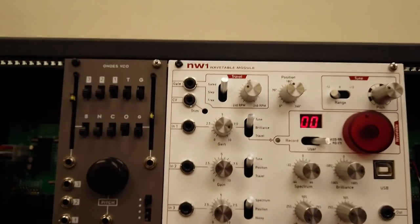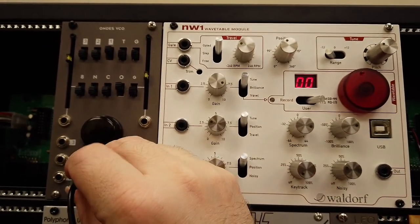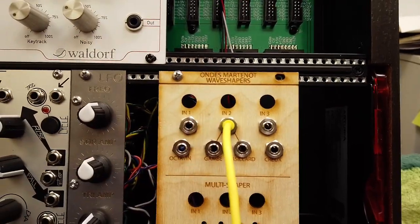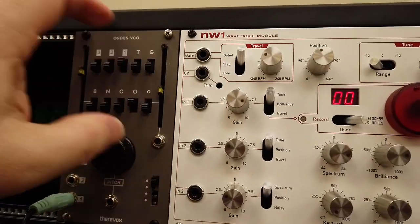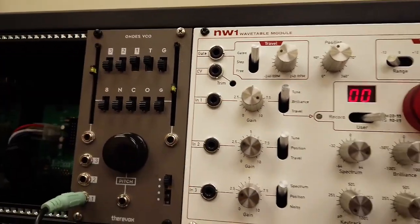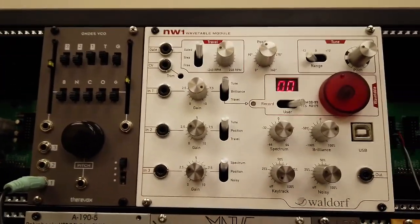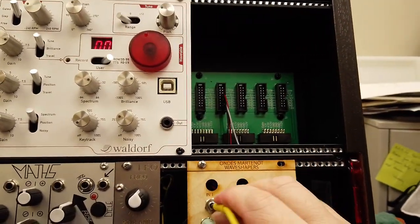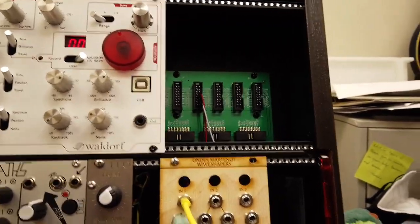We can also take some of the other waveforms here, because remember the idea is that we can use this to wave shape other kinds of waveforms. Let's try the total waveform, which is like them all added up. So that's the total waveform. And here's the total waveform mapped through the Octavon.